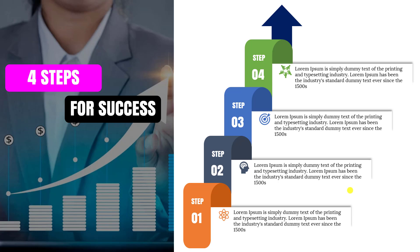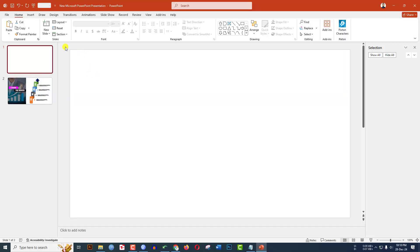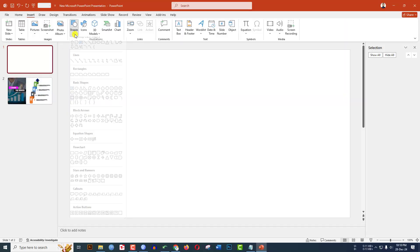Today you will learn how to make a beautiful four-step infographic in Microsoft PowerPoint. To be an expert, watch the video till the end. Let's begin — I have already taken a blank slide.